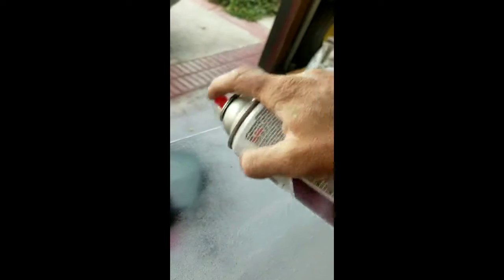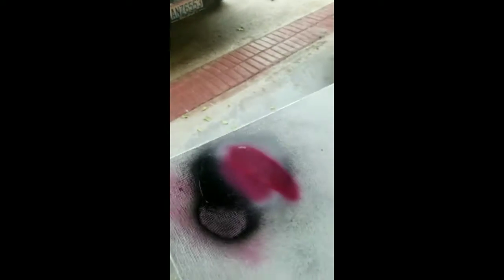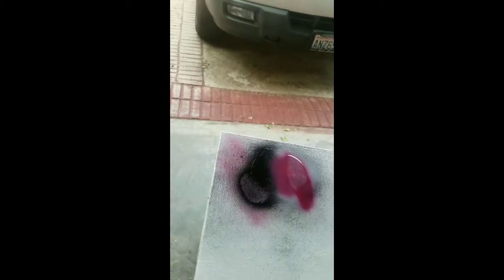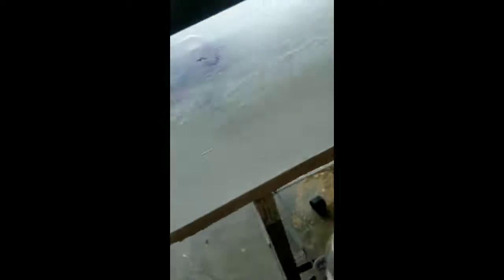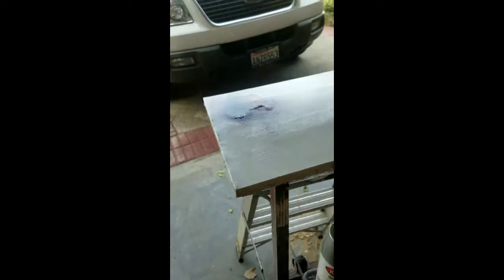Getting that lid off is a pain. Making sure I don't spray myself in the face. Then we're gonna let that tack up a little bit — not fully dry — and here's that plastic bag technique.